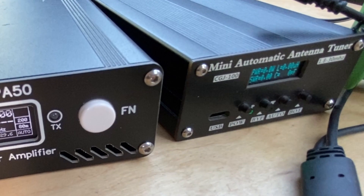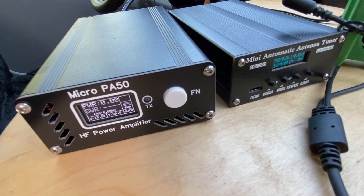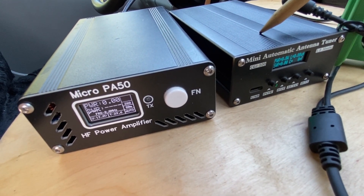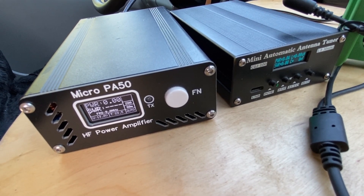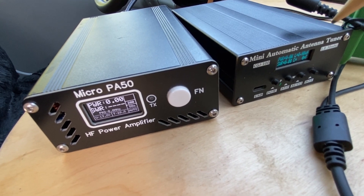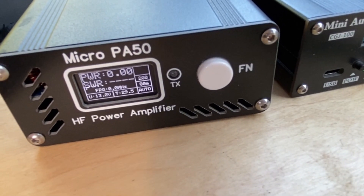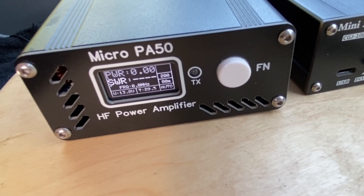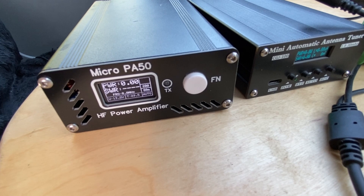You cannot avoid this with automatic antenna tuners. The basic principle is that the computer in the antenna tuner is selecting, one by one at very high speed, the right combination of inductance and capacitance. During this process you do have high SWR peaks. Another computer, which sits in the Micro PA50, is quick enough to catch this high SWR and switch the power amplifier off.